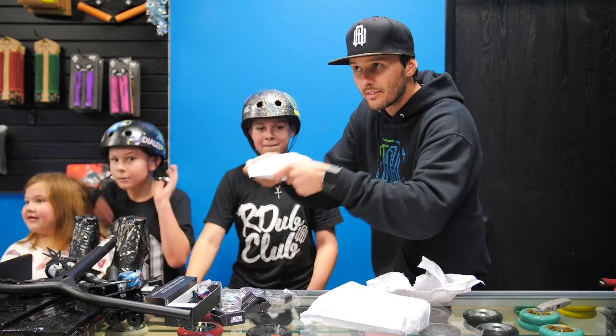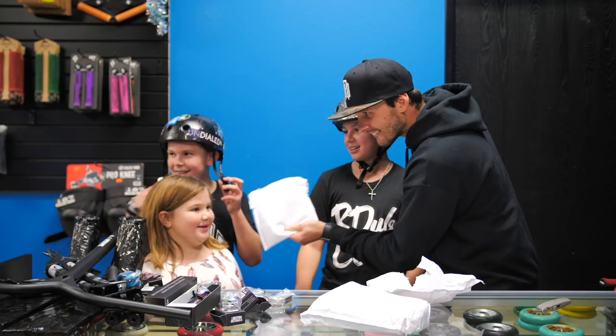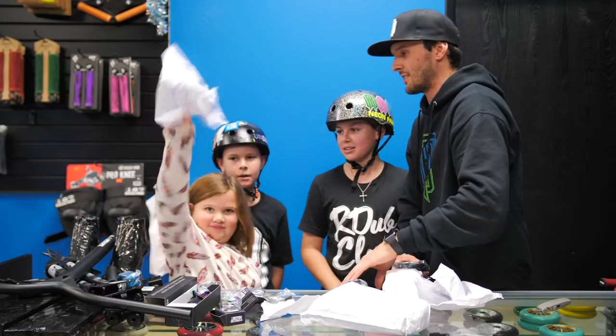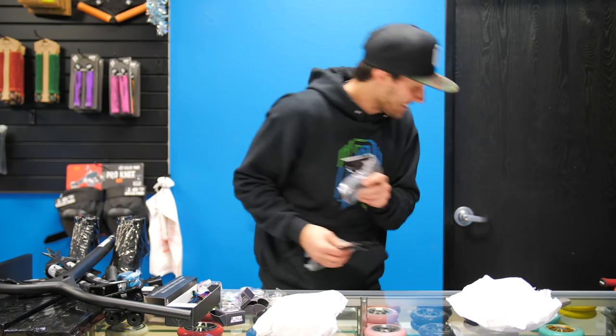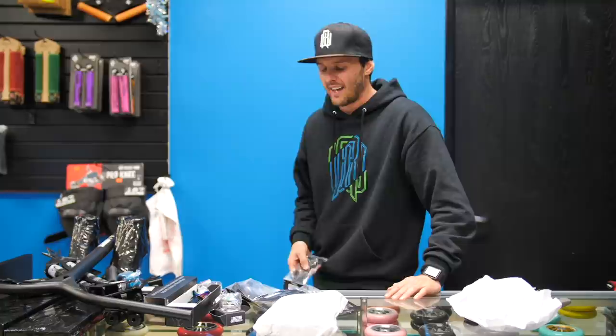Listen closely — bearings and headset, there you go. It's brakes! Looks like they sent me a few of the fresh nylon brakes. Thank you guys very much. We also have some spacers in here.